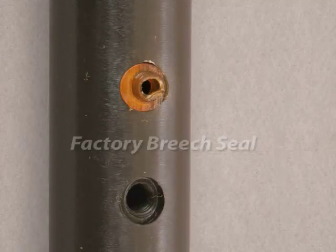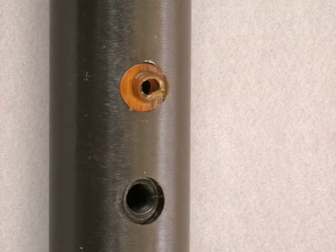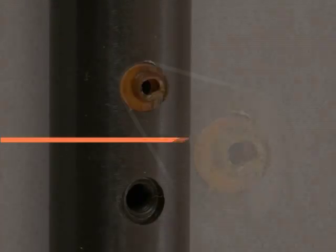Here we see the factory breech seal. Usually it's crushed and restricts the flow of CO2 when the gun is fired. Replacing this with a harder part allows an unobstructed flow of gas and improves the muzzle velocity. The more the existing seal was crushed, the larger the muzzle velocity increase will be with a new seal.